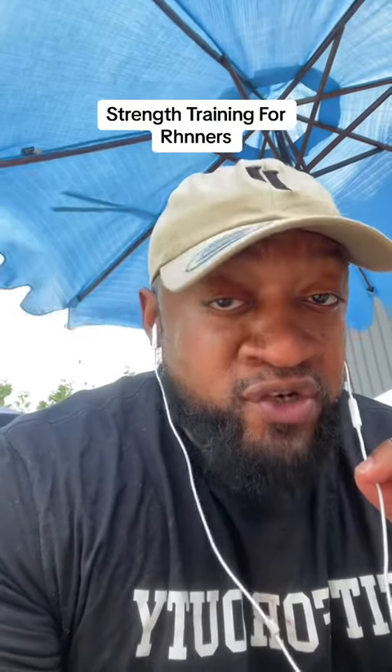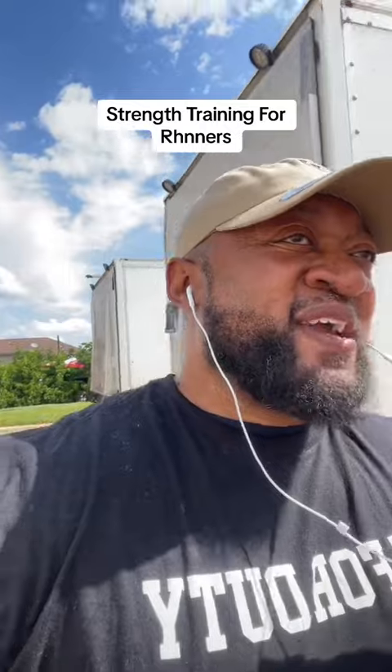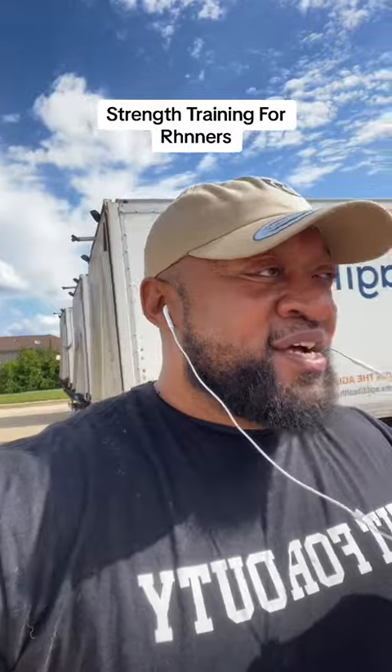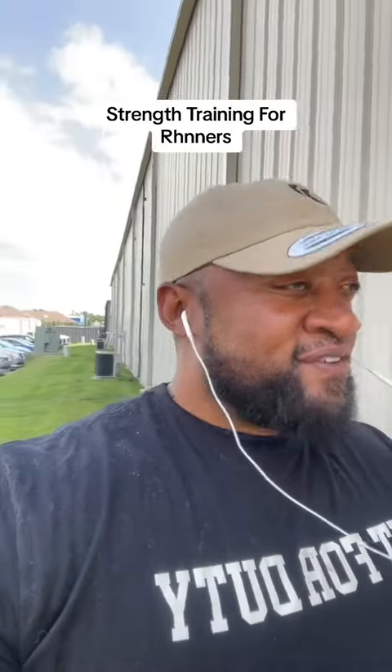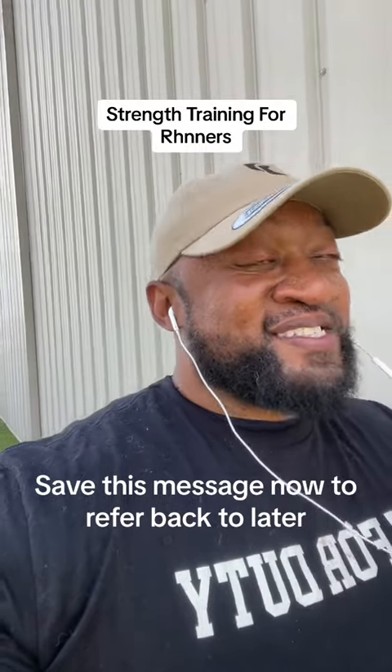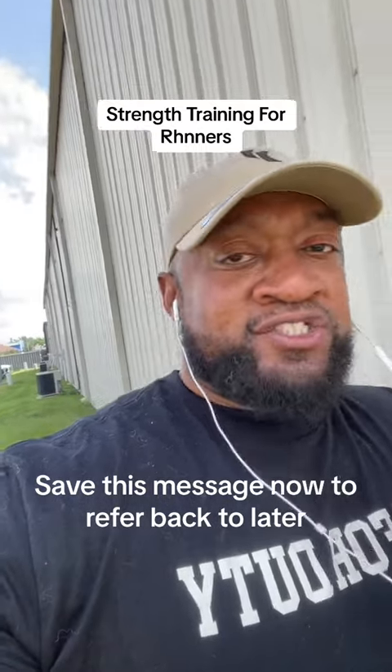Strength training for runners. Let's break this down. If you've been following me for any amount of time, I'm sure you've gathered by now that I am not personally a runner. In fact, if you ever see me running anywhere, you should probably run too, because that means somebody's chasing my ass.